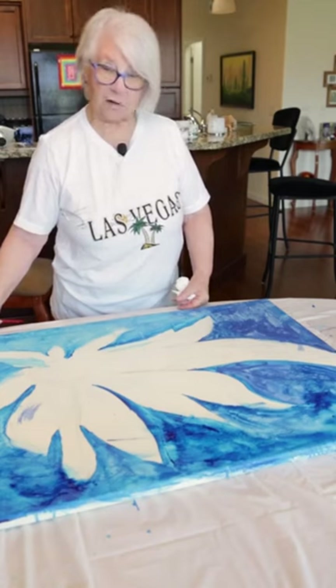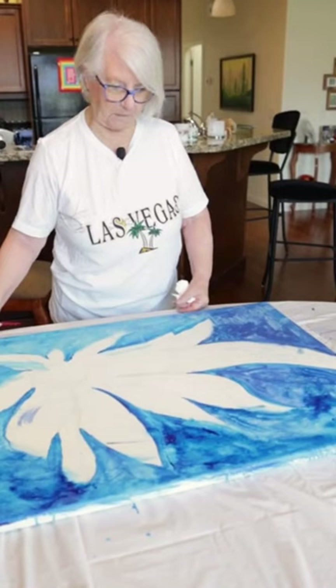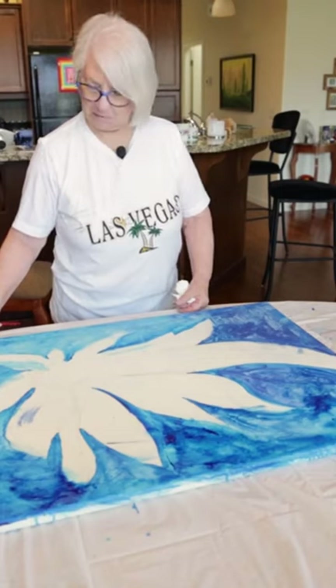I'm a person that's trying to loosen up. I tend to paint a bit stiff, so I do like to loosen up a little bit. It's not naturally me, so I have to work at it. So this is a work in progress, so bear with me.